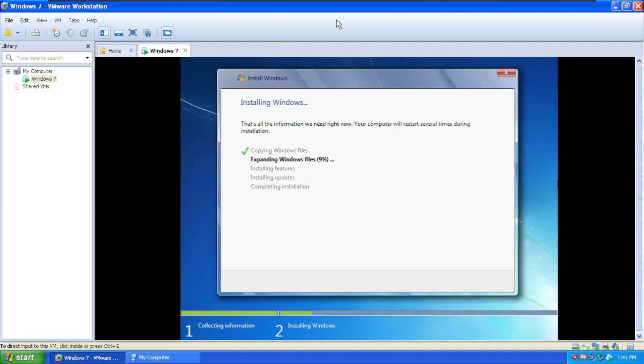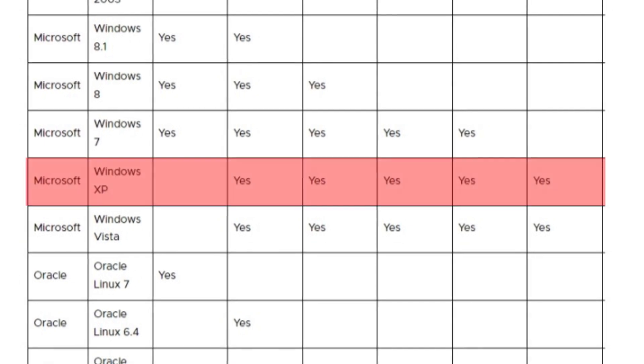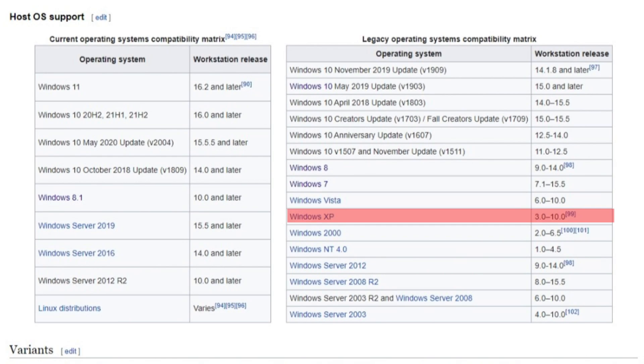G'day and welcome back to Everything Windows. In this video, we're going to install Windows 7 on Windows XP using VMware Workstation version 10.0.7, which is the last version of VMware Workstation that supports Windows XP as a host operating system.